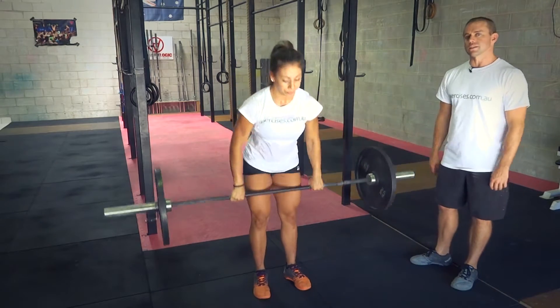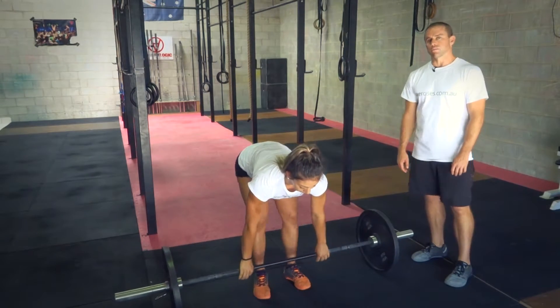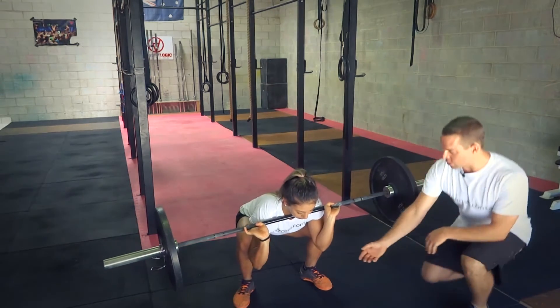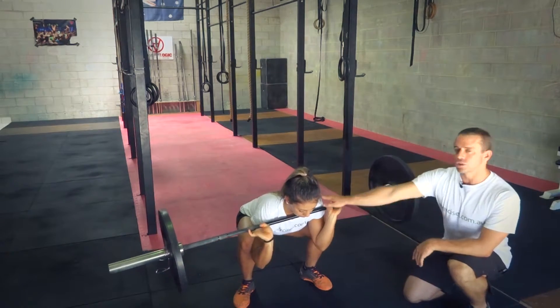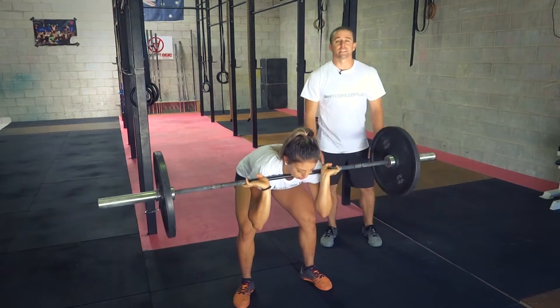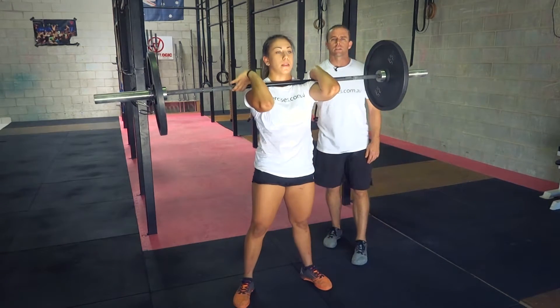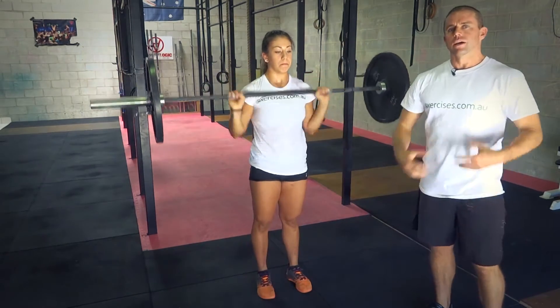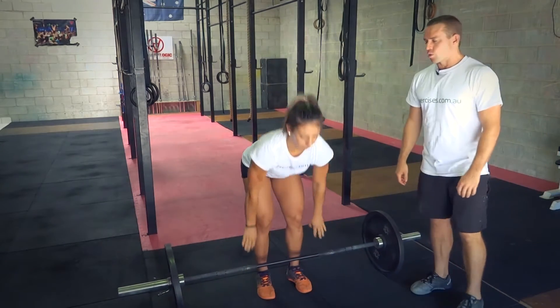The last fault that we tend to see is in the catch at the bottom of the squat. It's a good drive, but then she's caught with her elbows down and her shoulders forward. When she goes to stand up, her legs are the strongest but her lower back's going to take the load, and she's really going to have to drive her elbows up hard, putting a lot of pressure onto her core.